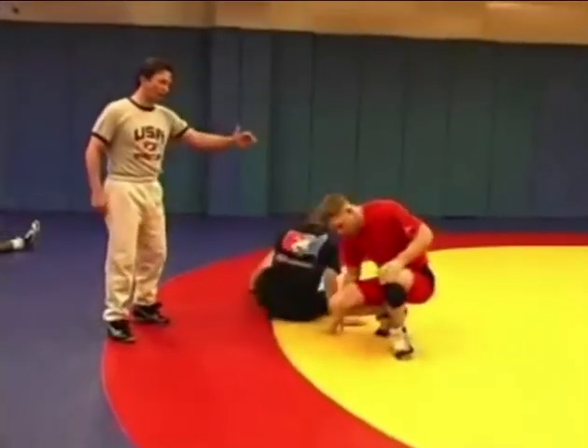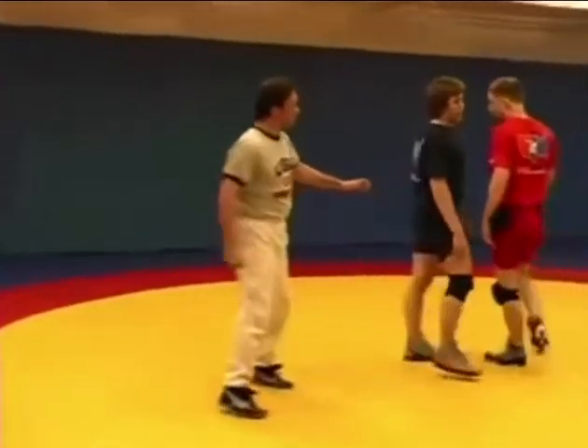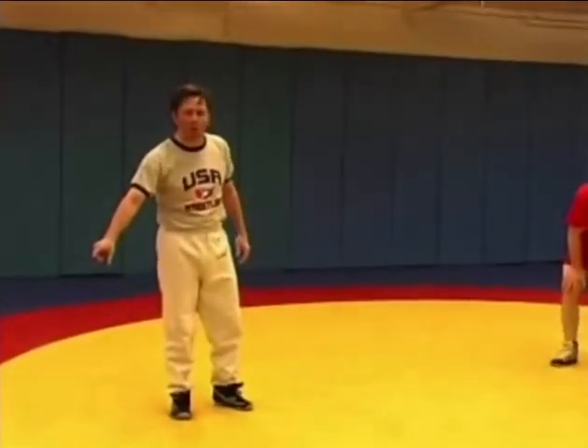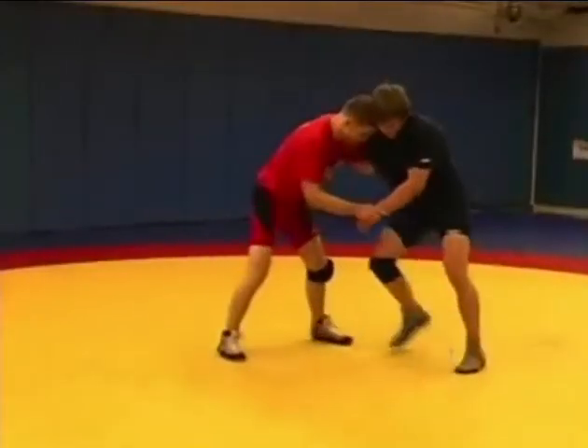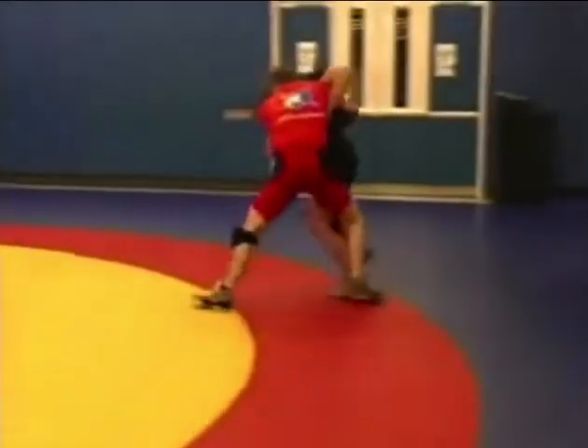That series is very effective because as he runs that series from single to Metzger to the bear hug, even if he doesn't get the bear hug deep, he's got his opponent on the edge of the mat. Underhook, single, Metzger, bear hug, and score. Point.